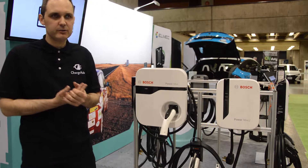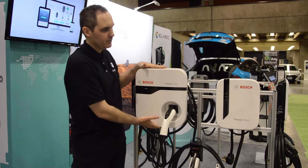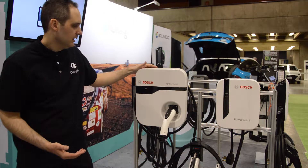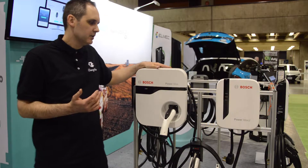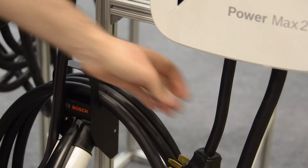What are the main differences between these two charging stations? The first one, as you can see, is size. The Bosch PowerMax is definitely bigger than the Bosch PowerMax 2. The other big difference is the fact that the Bosch PowerMax 1 is a direct connection station, whereas the Bosch PowerMax 2 is a plug-in station.